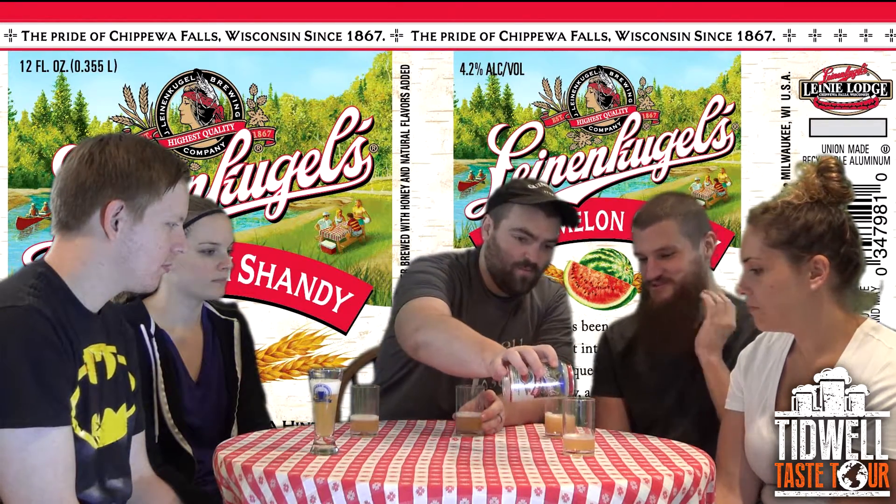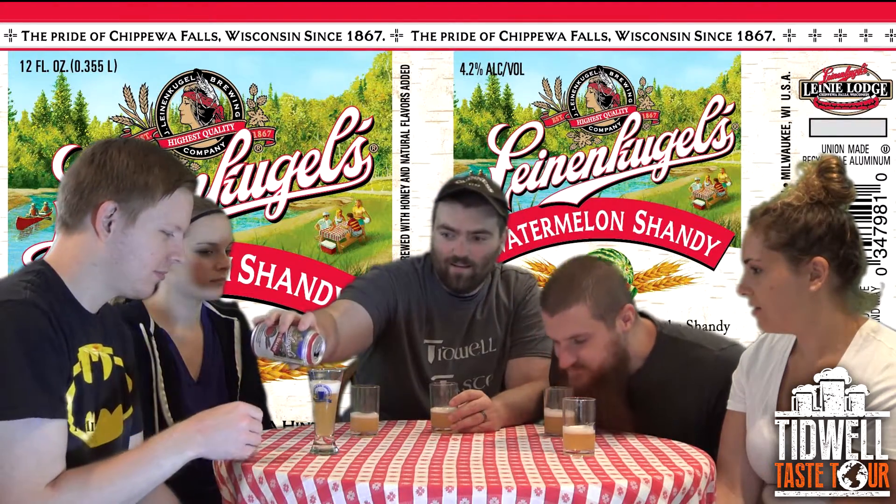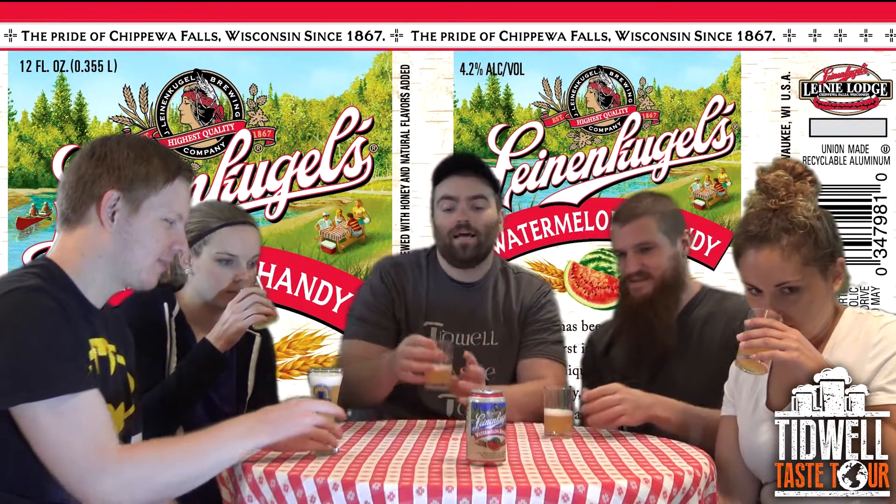Anyway, Watermelon Shandy. I can pour a little more — not sure on the proportions because we all got different glasses. Alright, let's try the Watermelon Shandy from Leinenkugel's.